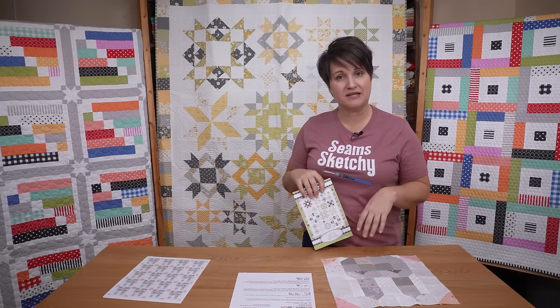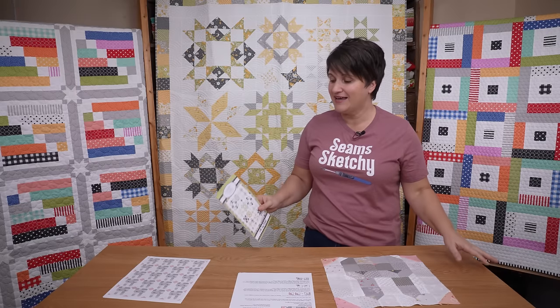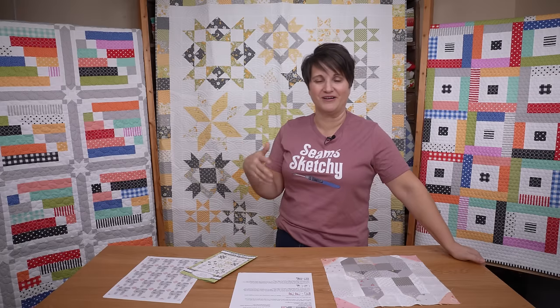That wraps up everything I wanted to say about Joy Filled. If you have questions about that pattern, leave them in the comments below and I will answer those — I always go through and answer all of my comments. The last video where I asked about setting information for Dresden blocks was the first where I had so many comments I wasn't able to get to all of them. It's just as much fun answering comments and chatting with all of you, so leave me a comment — I love chatting with you guys.